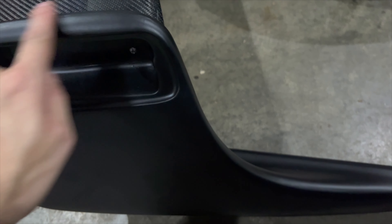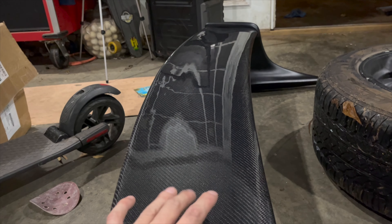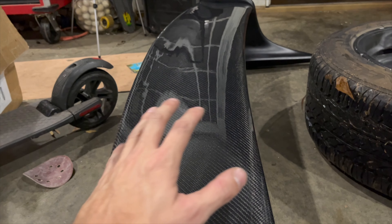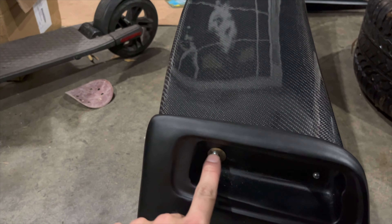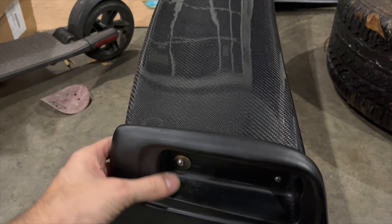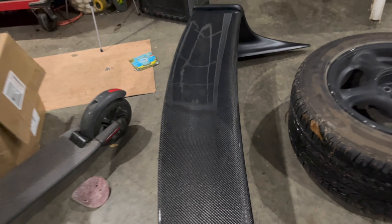I'm going to spend time sanding out the mold line so it's nice and smooth. There are a couple of spots in the back that need to be smoothed out too. The carbon fiber wing part looks really good — I'm going to hit it with a 2K clear so it doesn't bake off in the sunlight. Then I can wet sand it to a gloss just like the body. I had to put threaded inserts into the wing — it's a little wobbly but I'm hoping once it's on the car it looks a lot better.